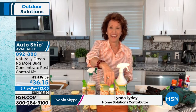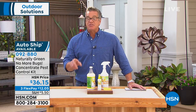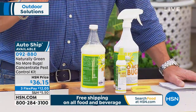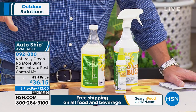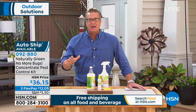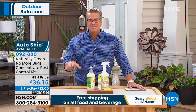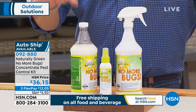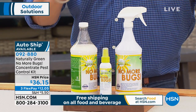We have it available with AutoShip. 092-880 is your item number on this. I spray it everywhere, I never hesitate. A lot of other products that you may have, you worry about — do they have that DEET stuff in them? They try to mask it with a perfumey smell. It's oily and nasty. What I love about this is it's not an oily product.